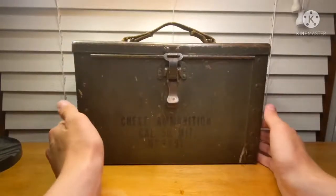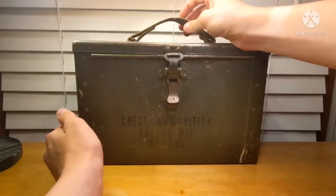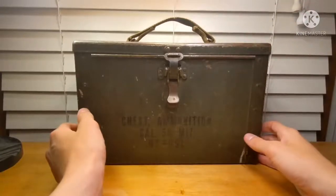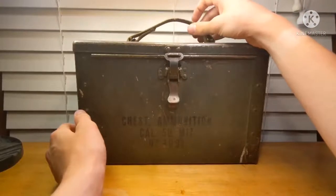These were designed to hold two 100-round belts of ammunition with a canvas handle, as you can see on top here, which was another flaw in the design. It didn't necessarily hold up very well to a lot of usage, so I'm very fortunate to have that on my example still.